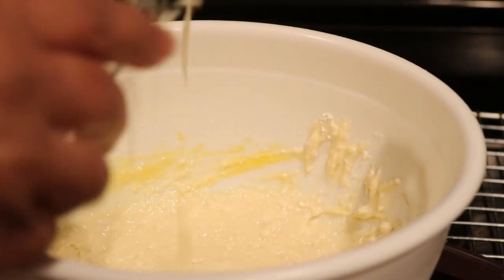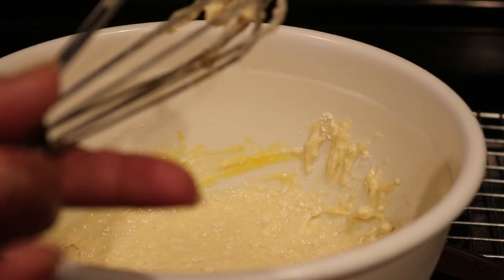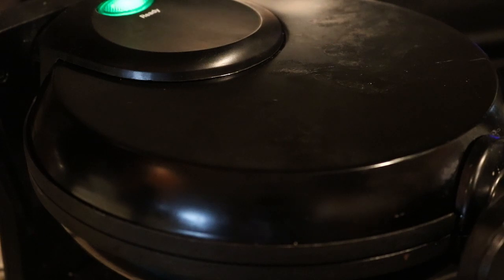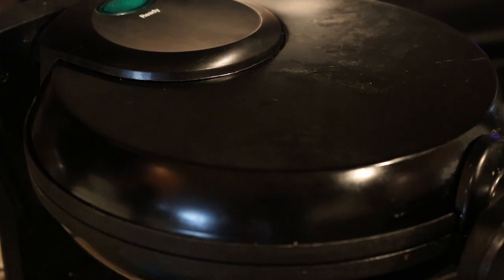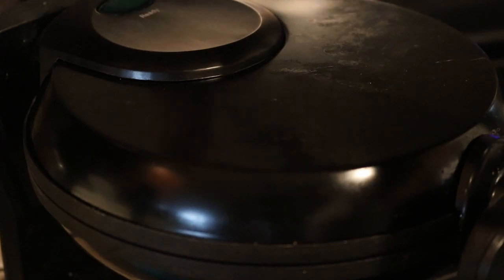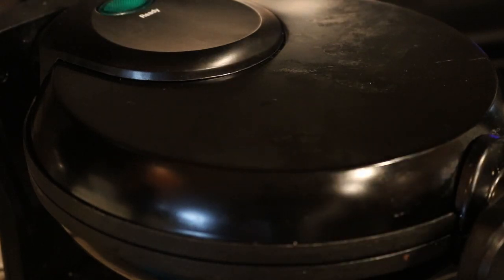Let me heat the waffle iron up and I'll be right back. Okay, I put some mix in the middle — I sprayed some butter-flavored spray, although this is non-stick, I usually do that anyway. We're going to wait for the green button to come on, and I'll be right back.